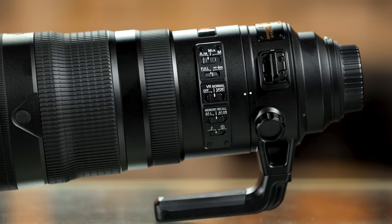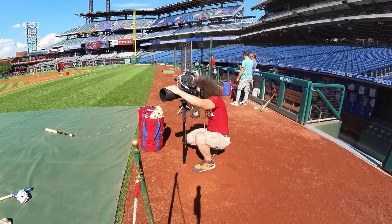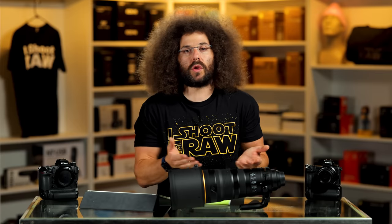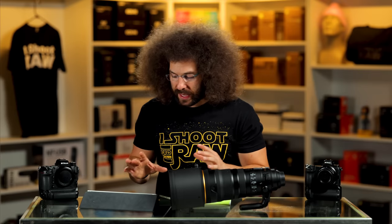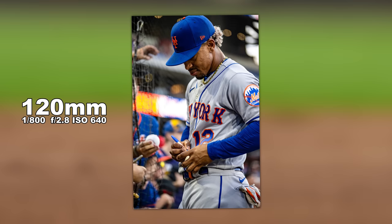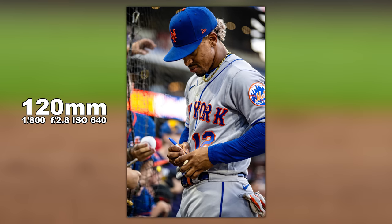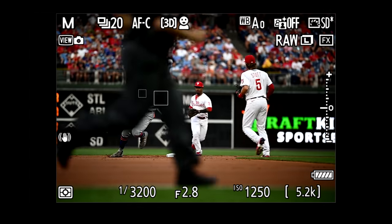Let's jump into some sample images. I went out to the Phillies game because that's a great place to test this lens — it's a sports-first lens, though you could use it for portraits or weddings. It's a sports photographer's lens in my book, and that's why we went out to the Phillies. Having the versatility from 120 to 300 — this is what 120 gives you. You're going to obliterate the background at 2.8. The quality from the Z9 with this lens is absolutely fantastic.